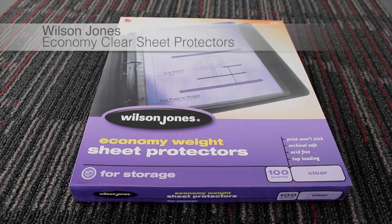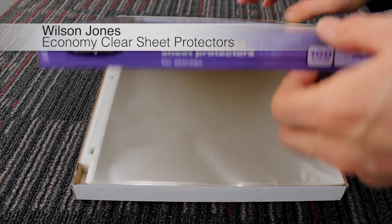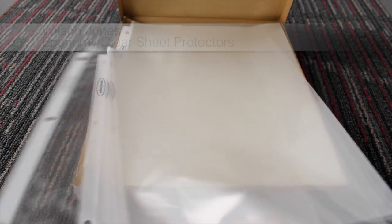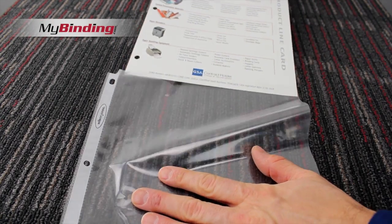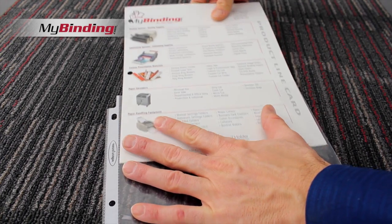Welcome to MyBinding video. This is a look at Wilson Jones' Economy Clear Sheet Protectors. Coming in packets of 50 or 100, this is one of the most inexpensive ways to protect your sheets and keep everything nice and bound in a three-ring binder.